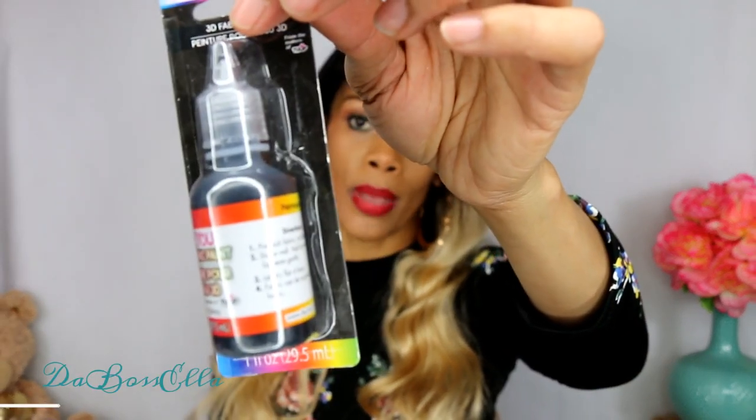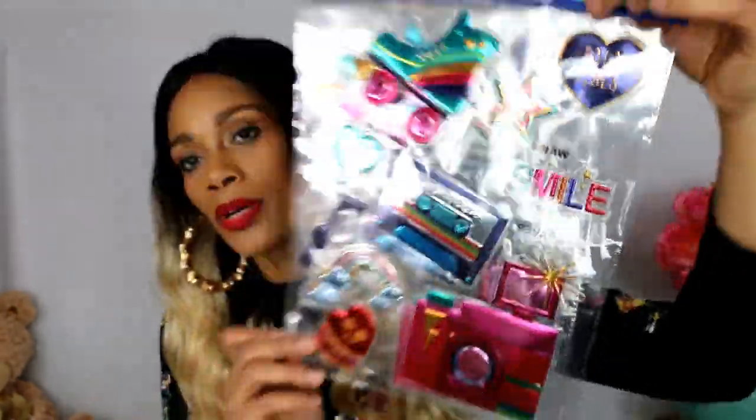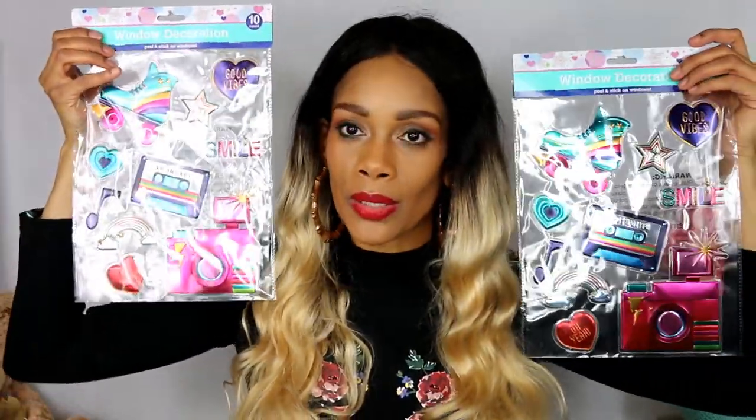I got some 3D fabric paint - I thought this was pretty cool. You can put it on tennis shoes, a jacket, a backpack, whatever. This is permanent fabric paint in the color black, by Hashtag BU. They had black and they had red. I also picked up some stickers - I saw Pretty and Flawed haul these and they were so cute I just had to get some. I don't know why, I just thought they were cute.